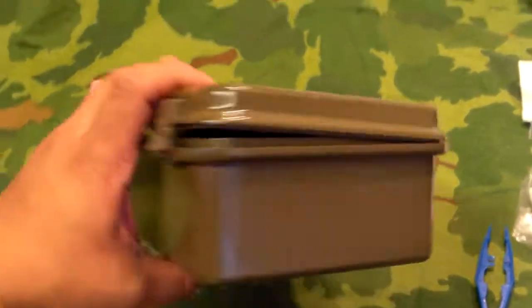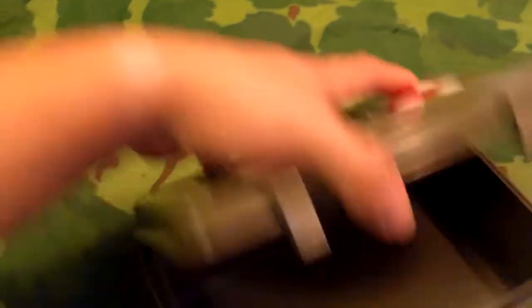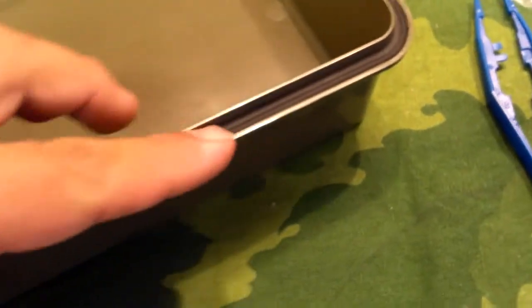Now that we've got all the contents out, we can take a better look at the case itself. It's probably the size of three or four VHS tapes stacked on top of each other. On the inside it does have a foam — or maybe rubber, I can't tell — but it has a waterproof lip, so it's a very nice case. It's got two plastic clips that latch it shut.